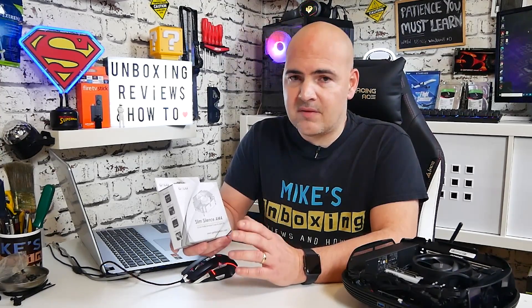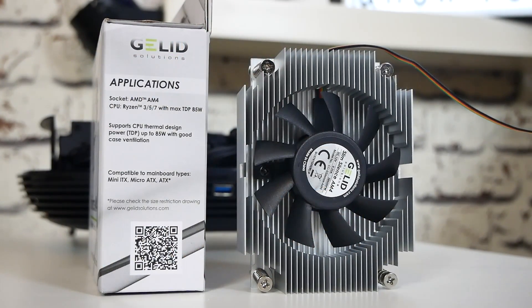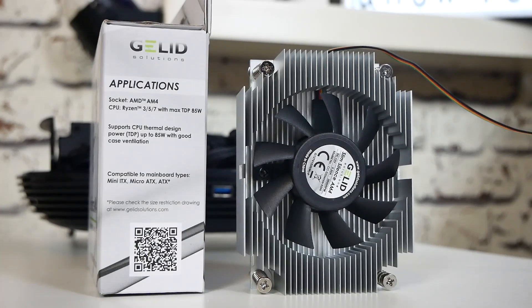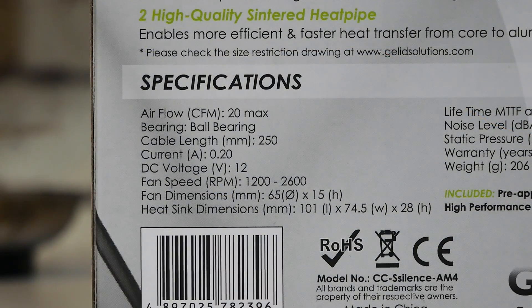So far, I haven't found a board that it doesn't physically fit, due to the fact that it deals very, very closely to the AM4 setup. Application-wise, this is rated up to a TDP of 85 watts, which is a slightly unusual rating, as a lot of CPUs are around about 95 watts or 65 watts. So I suppose 65 watts with a little bit of overclocking kind of puts you in the 85-watt territory. So essentially, this is going to be suitable for Athlons and Ryzen processors of anything up to around about the 3600.